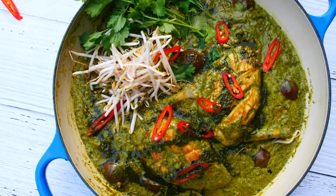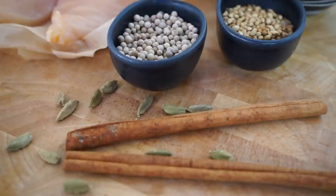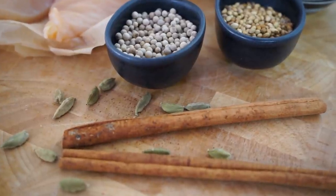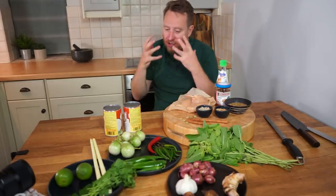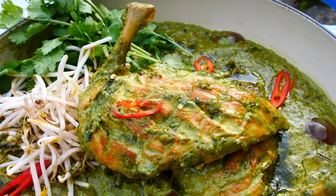Thai green curry is one of those rock star curries that stands out and we all know it. So what is it that sets it apart? Well, it starts with the aromatics and their unique collection. The second element is the most obvious — it's just that beautiful vibrant green. And then the third element is that a proper Thai curry is spicy. The biggest problem with the majority of Thai green curries out there is, A, they're not spicy.